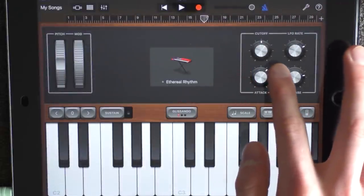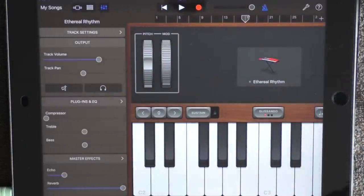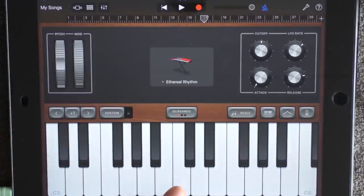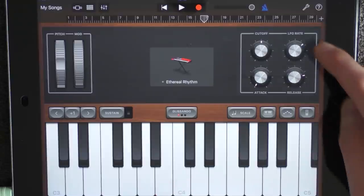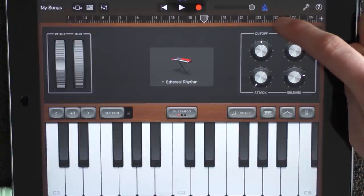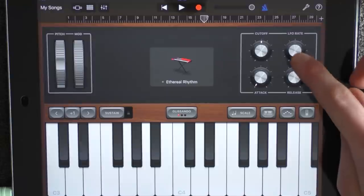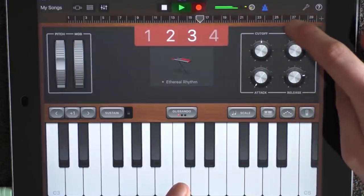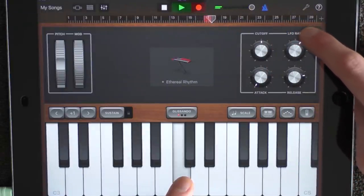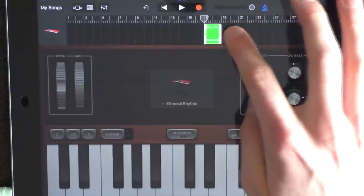Have the cutoff pointing up and the attack all the way to the left. Go into the effects and add full reverb. Go up one octave and play this note — a C4. Just hold it all the way from 17 to 19. But while you're holding it, drag this one from the top all the way to the right. If you can't do it on iPhone, just put this one where it sounds the best. And now record this. Make sure to remove it to 19.